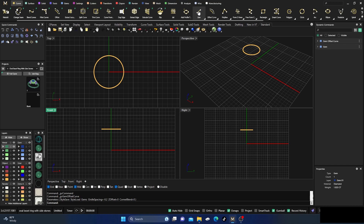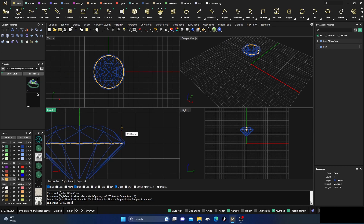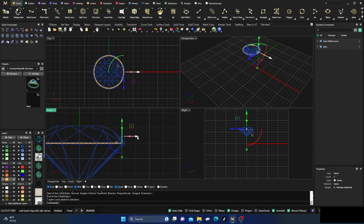I'm going to go ahead and hide that gemstone, go back to my curves, go to my line, change to my creation layer, make sure my O-snaps and quad snap are on. I'll pop it right there on that quad and then bring back my stone so I can determine height. I'll hold down shift and bring it just a little bit below my girdle.